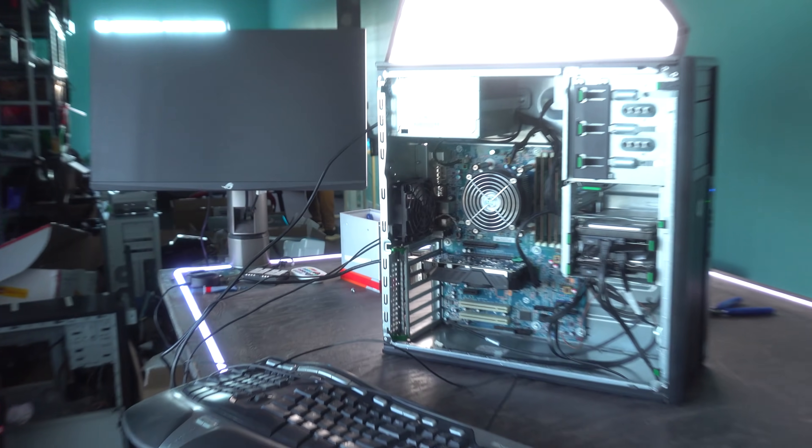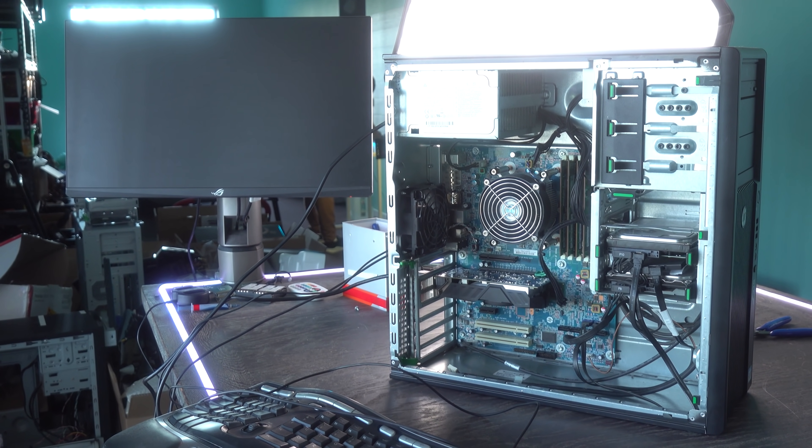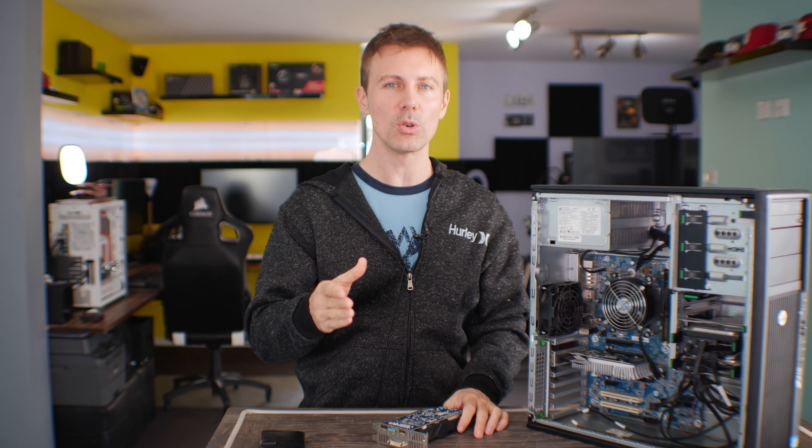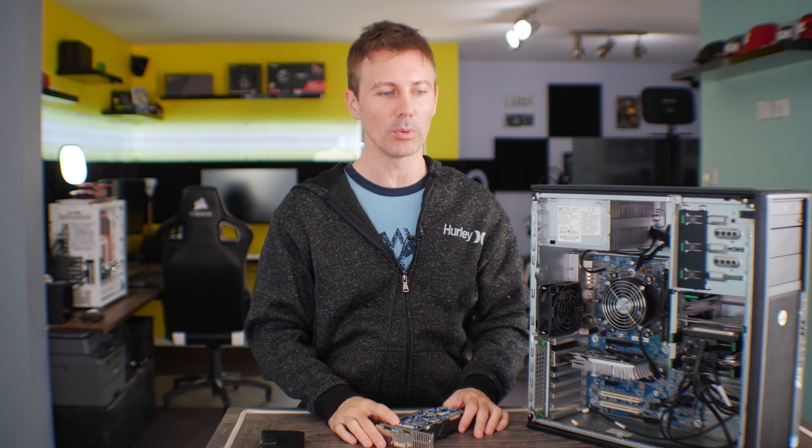My computer won't start, it won't boot. There's a black screen every time I hit the power button. What can I do to solve this problem?